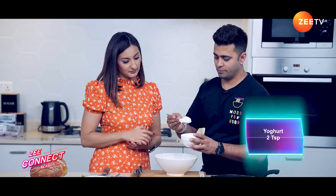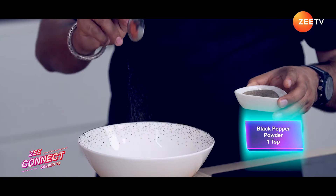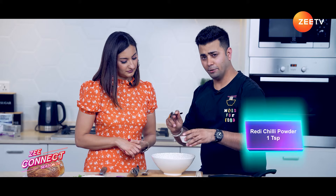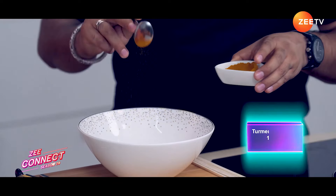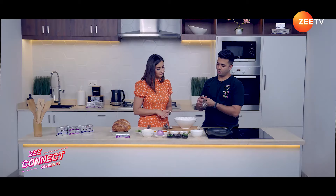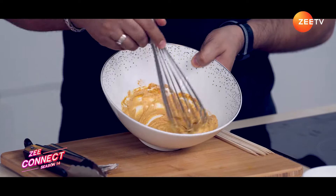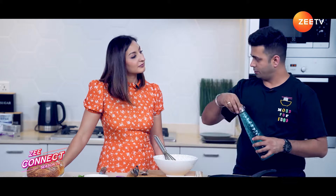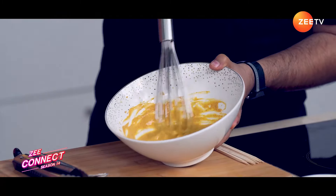So let's get started with making the Dahi Toast. We are going to make a batter. For the batter, we will take Yogurt — 2 tablespoons, 1 teaspoon Black Pepper, 1 teaspoon Salt, 1 teaspoon Red Chilli Powder, 1 teaspoon Turmeric Powder, and Gram Flour — 1 tablespoon. Now we are going to whisk it. To give the batter a little body, I am going to add water — there's no fixed quantity, adjust as per consistency. This is enough batter for our two slices of bread.